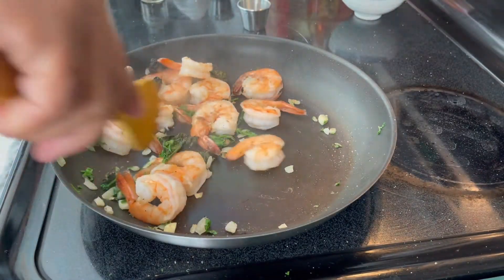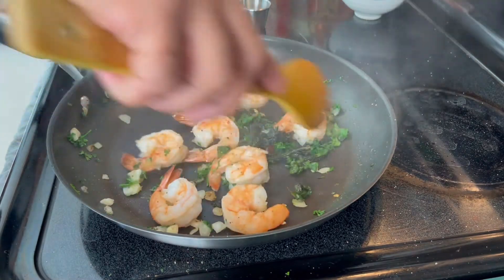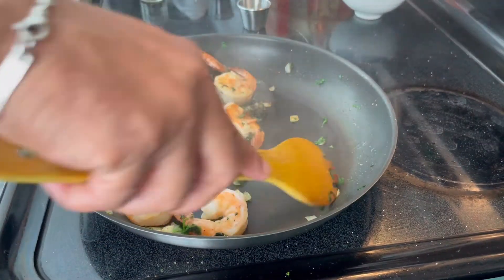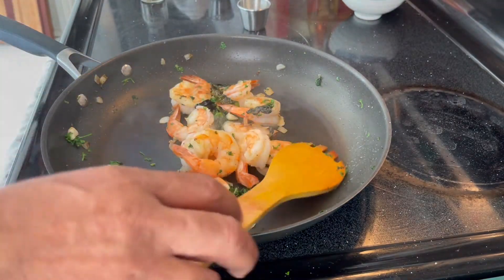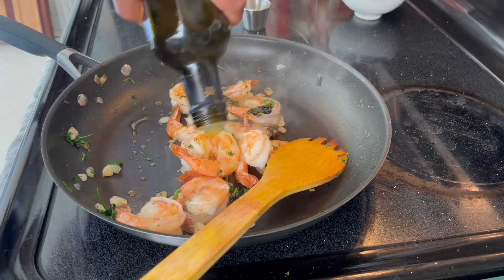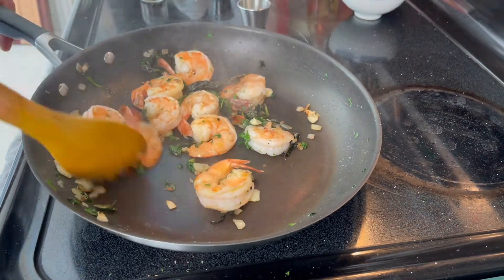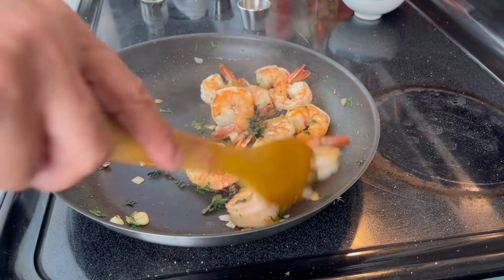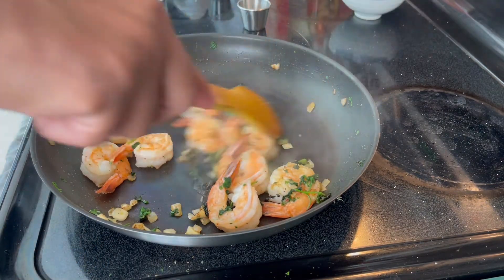Put them around and turn the heat down to low — medium low. They are beautiful, and for the finish a little more oil, just a couple of drops. That's it, you're done. Two minutes at the most — that's enough.